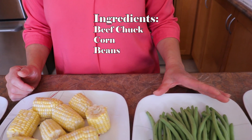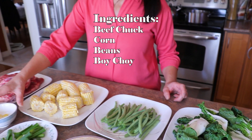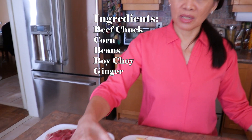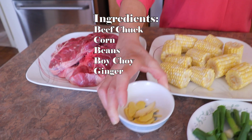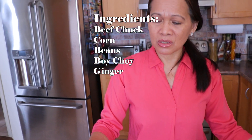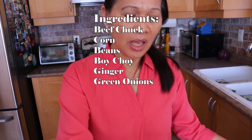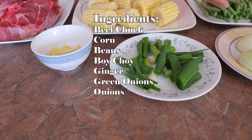And then I will be using beans and bok choy. I also like to use ginger. Ginger is optional — other people don't have to use it. But I would like to have a taste of ginger in my bulalo, along with green onion and lots of onions, to have a better taste.